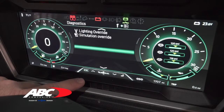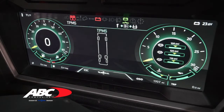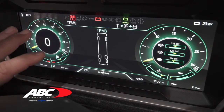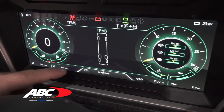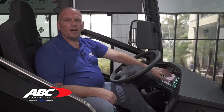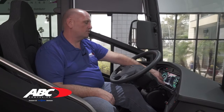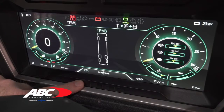Hit escape and go down to TPMS — your tire pressure monitoring system, or smart tire. We've always had a gauge on the dash showing tire temperature or pressure concerns, but now it will display on the digital dash with a picture of the coach, telling you exactly which tire and which axle has a concern. Hit escape to get out.